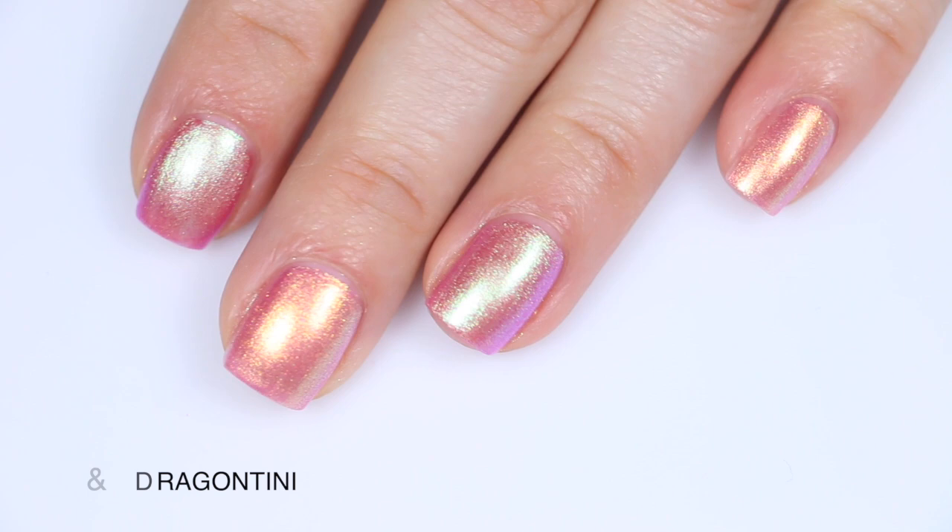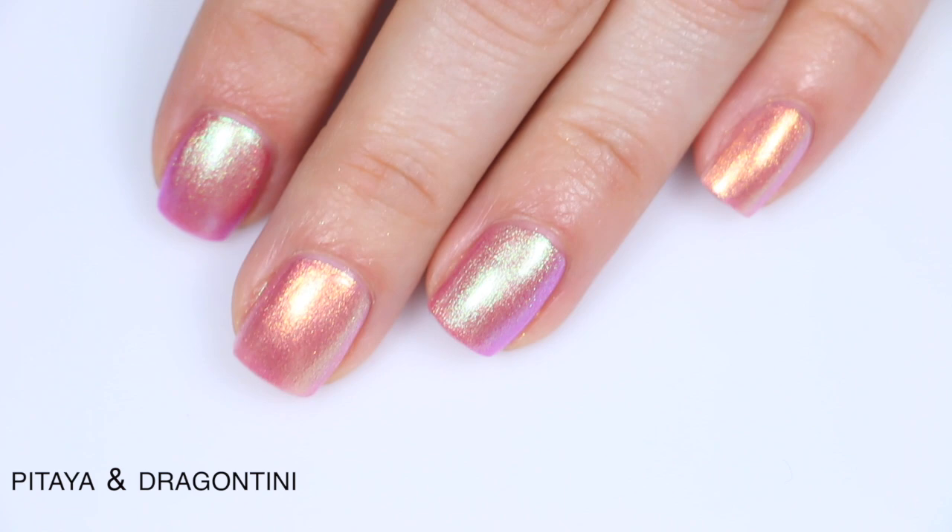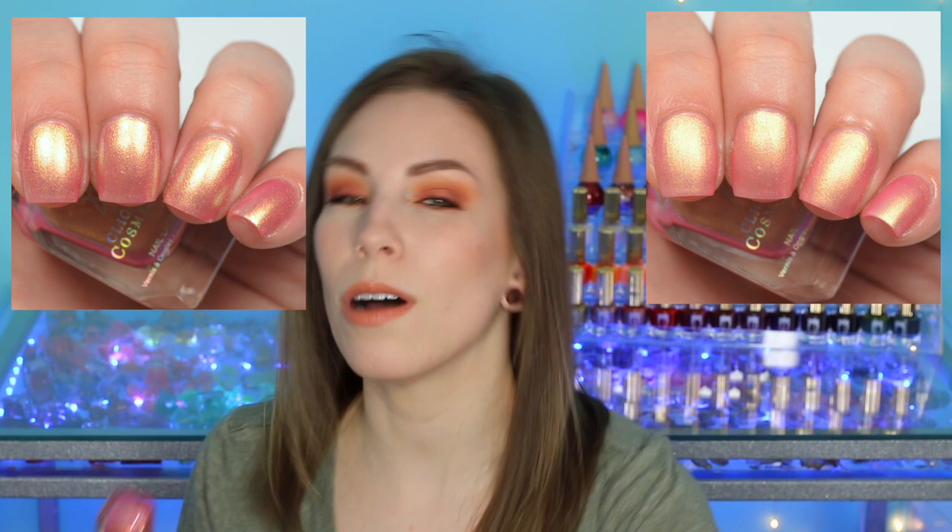I wanted to show these together because I know how similar they can look separately. This is Pattaya on my pointer and ring finger and Dragontini on my middle and pinky, so you can see the difference in the colors and the shiftiness. I showed a bunch of comparisons because when I first opened the package, I was like these are the same polish. But after playing around with them and looking at them in different lights and going beyond my initial impression, they are significantly different, which I was happy about.